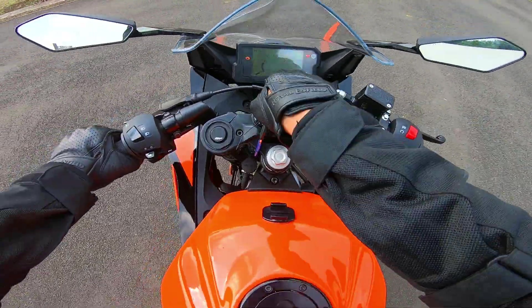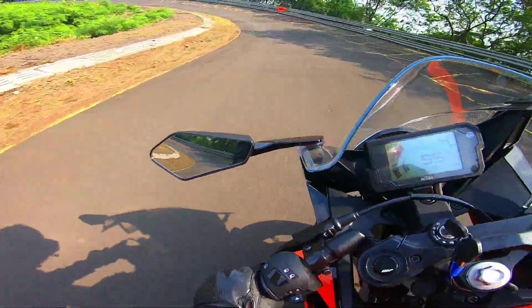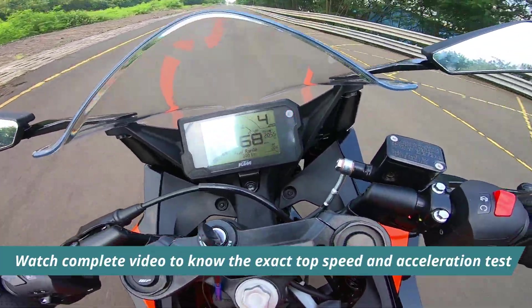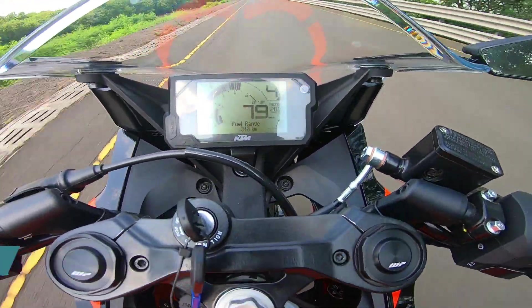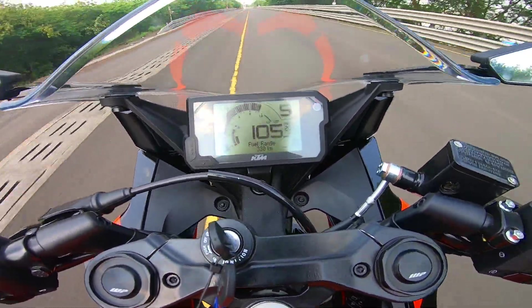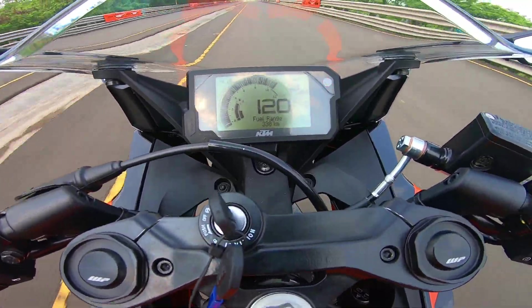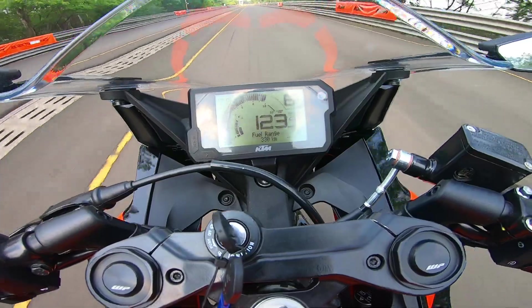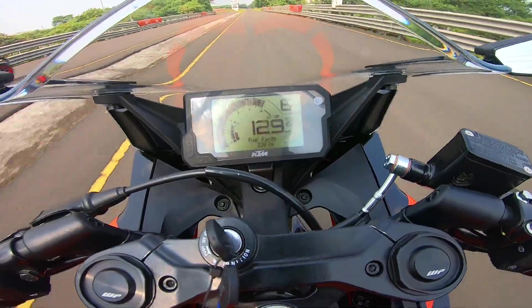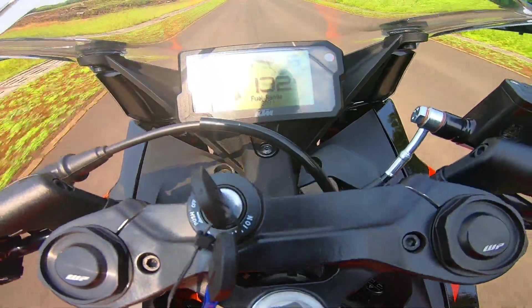This is the RC200. This is the cornering — this is the level of the cornering. In the corner of the corner.